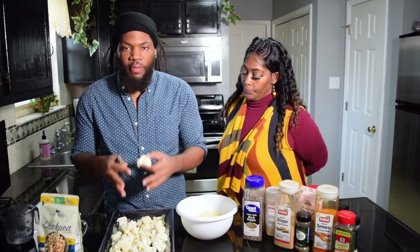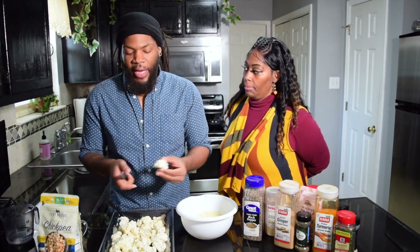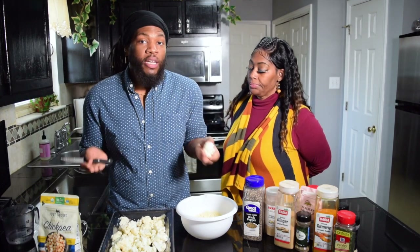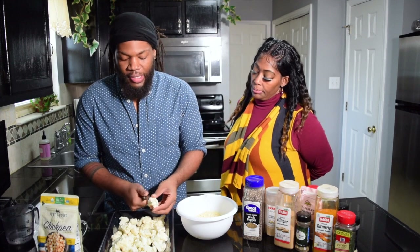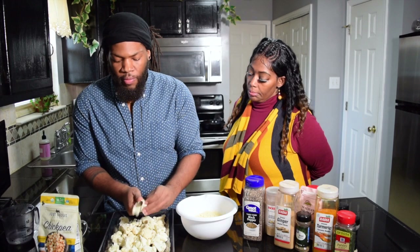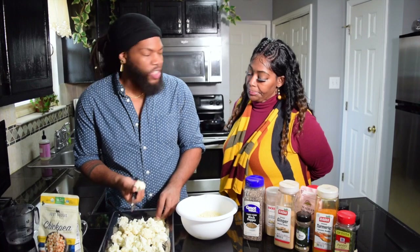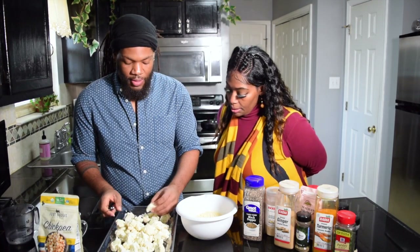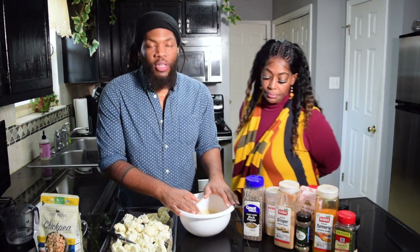This is one head of cauliflower. I did buy it organic — I try to eat as much organic food as possible when it's available and affordable. I'm just going to cut it up a little bit more. I did take the stem off. Now for our flour — when you're cooking, whether you're frying chicken or any type of food, you need some type of coating.